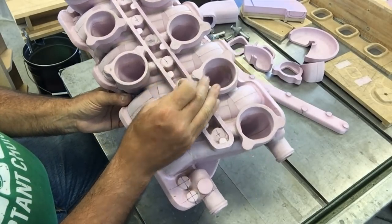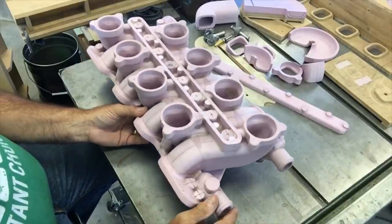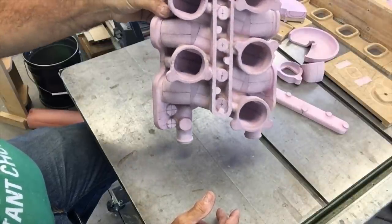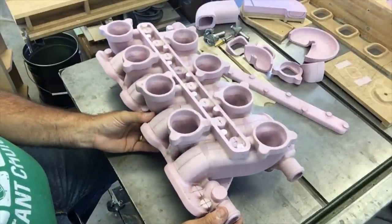I'll come back and show you what I've got in mind to gate it and pour it — that'll be a whole separate discussion. But it'll be poured vertically, straight up and down, or with a little bit of incline to it, like this. I'll put the gating on it and come back to you.